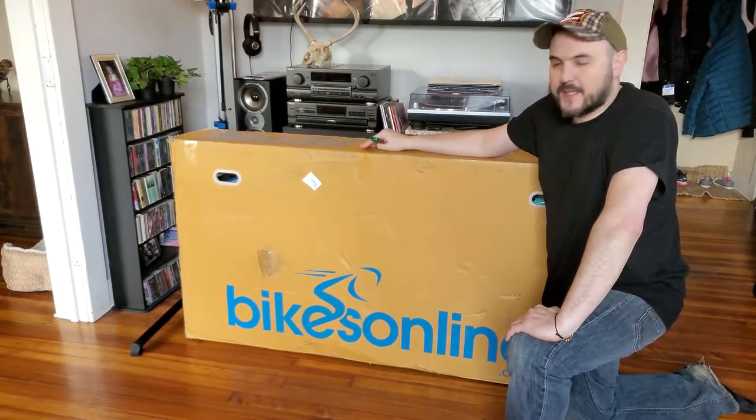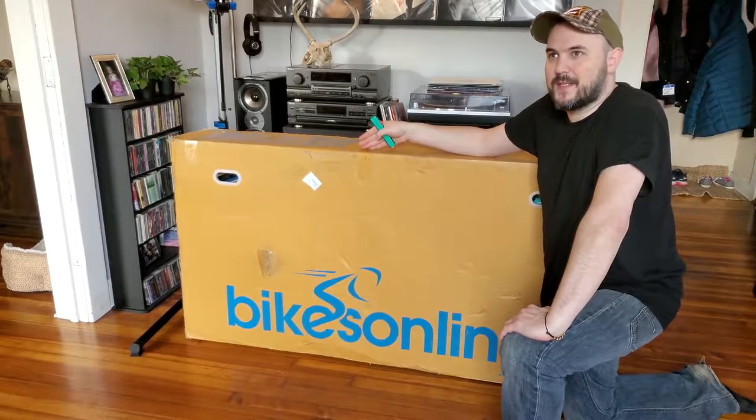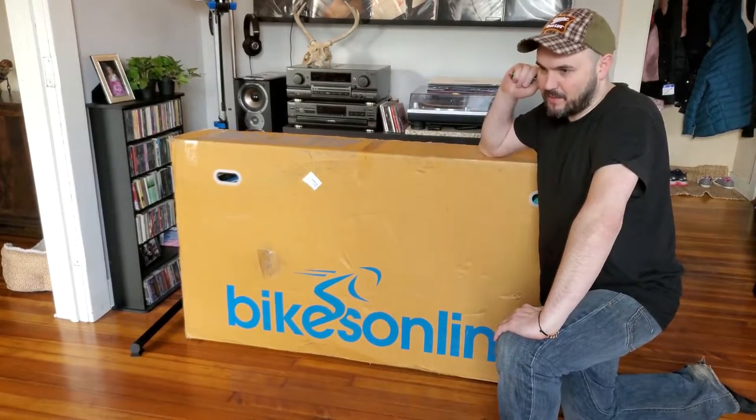What's up YouTube, it's Mike. Today's video is going to be an unboxing of the 2022 Polygon Siskiu T7 mountain bike — full suspension mountain bike.